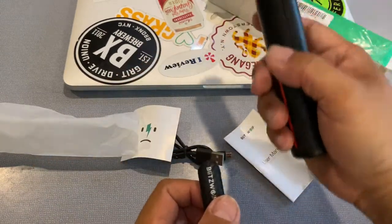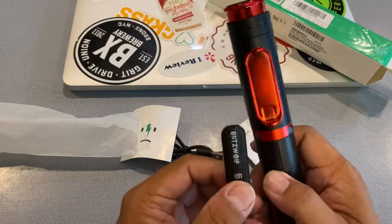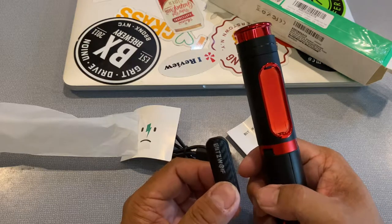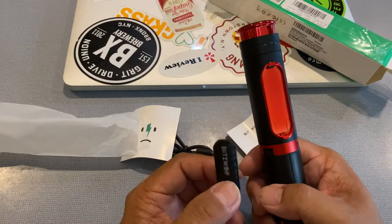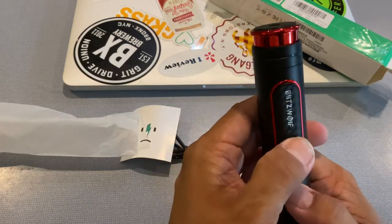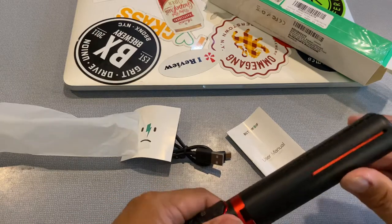If you want to set your stand up far away and do a group shot, you click the remote. It is Bluetooth and is compatible with iPhone 11, 10, X, 8, 7 — pretty much any Bluetooth phone, I would assume, is going to be compatible with this. I have not had an issue yet.